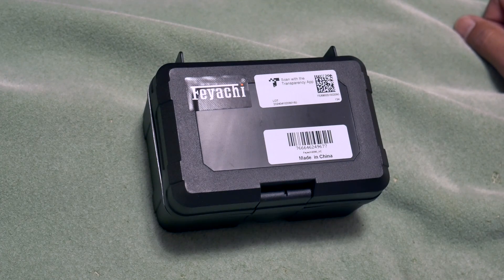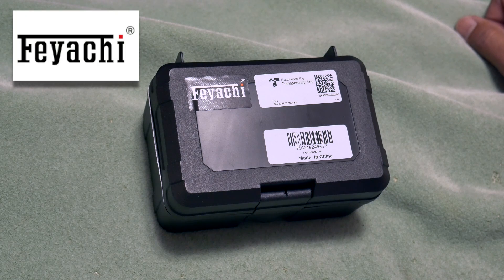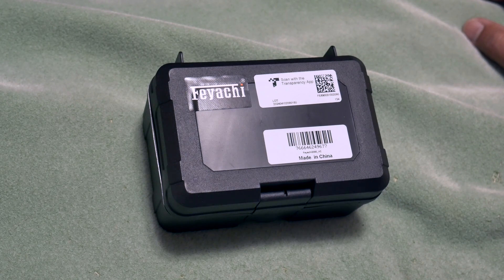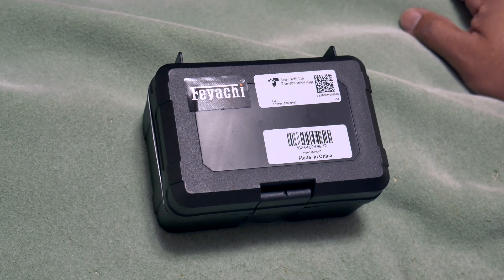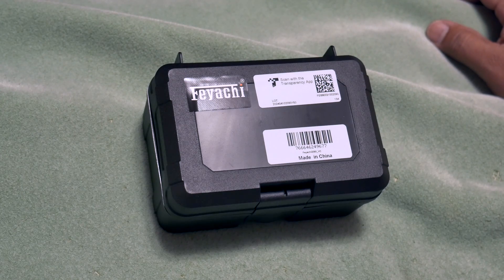Welcome to another video from Carolina EDC. Today we're looking at a product from Feyachi — if you're not familiar, it's a Chinese manufacturer company well known on Amazon. They make very affordable products, and some people might call them cheap, but I've been impressed with some of their products in the past. When it comes to red dots, they have some pretty cool designs, similar to other Chinese-made products but very decent and well-priced — good for range use or a budget build.